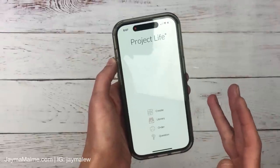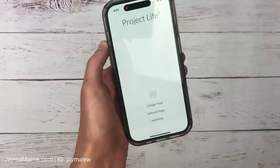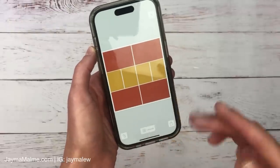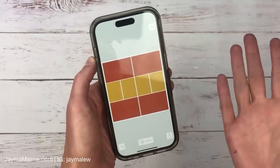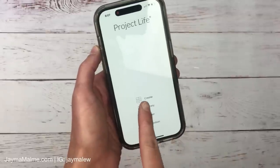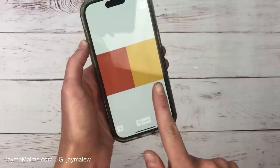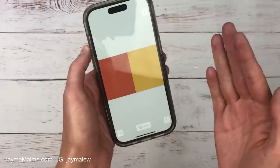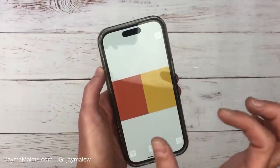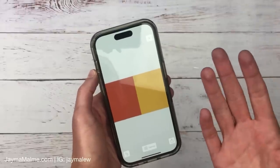First I'll show you Project Life — some of you might be familiar with this already as an app for pocket scrapbooking. You can go to Create, then to a collage page to make a 12 by 12 pocket page, which is really cool if you want it printed. But today we'll go to Create and then to four by six prints. The first thing it pulls up is a four by six with two spots — half of four by six is three by four — so we're collaging two photos taking up half each.